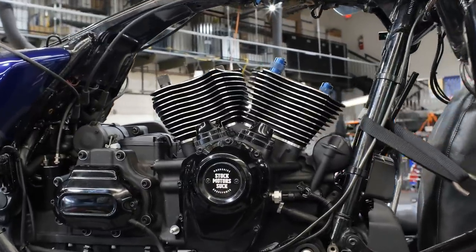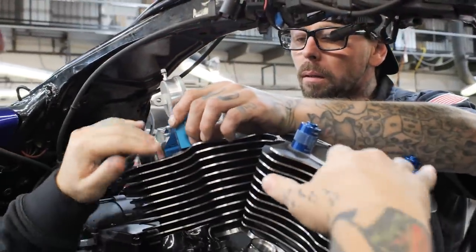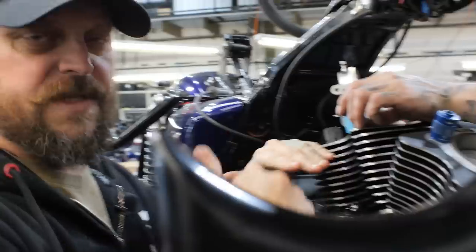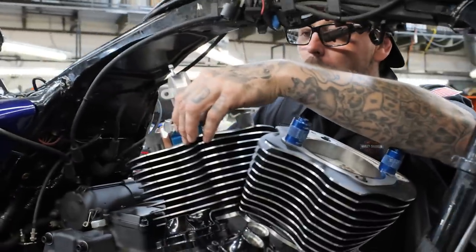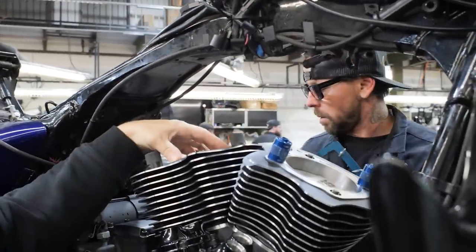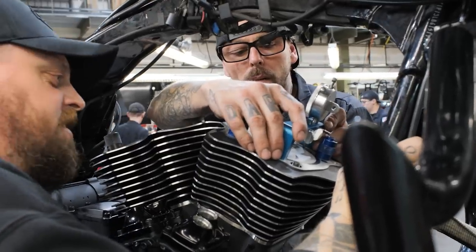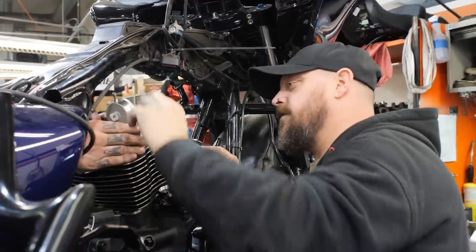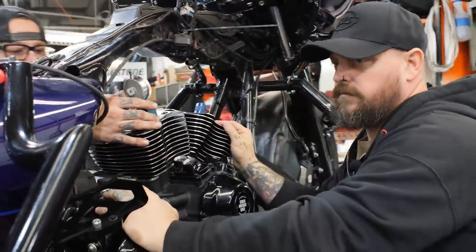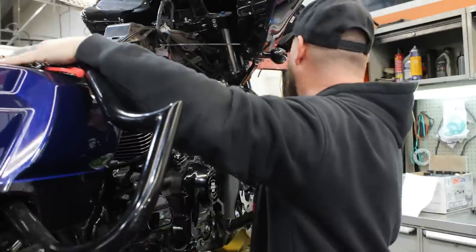So another thing that we do in these big builds is we like to measure the deck height. We put the cylinders in, mock it up, and then we see where the piston sits in relation to the deck of the cylinder and the head so that we can make sure that the compression level is going to be what we wanted it to be. Let's see if we need to go with a little bit bigger or a little smaller. This one is six and a half inches out of the hole. That's perfect. Negative four.